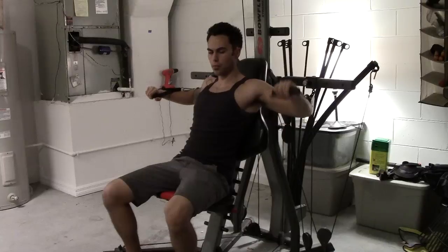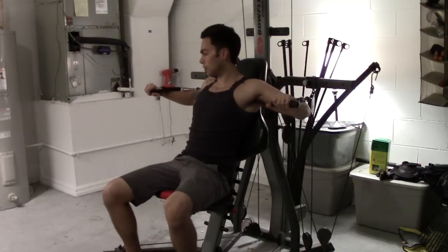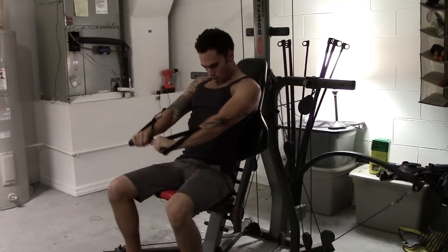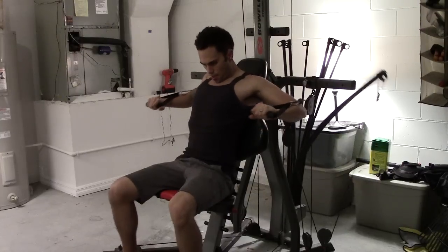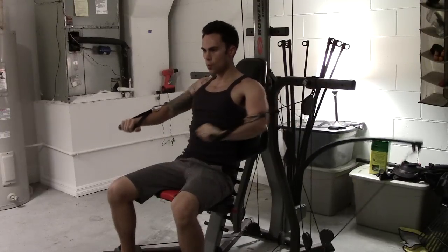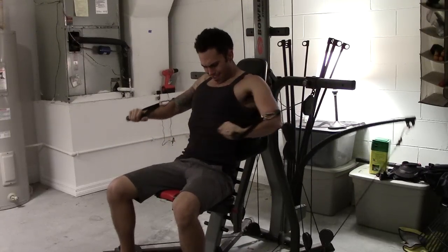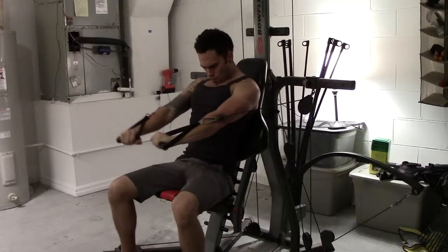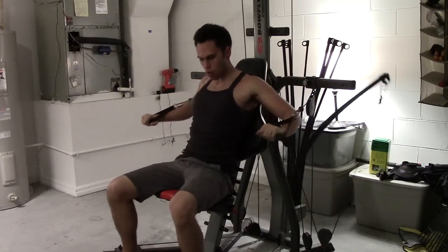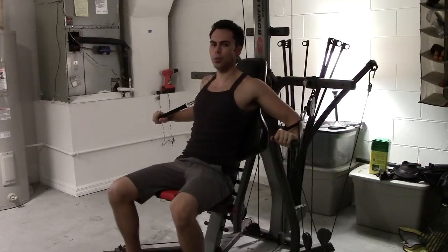You always start in the same position, about 90 degrees on the arms. Try and keep them level with each other, then simply just push down and straight. You can hold it there too — that will really give you a good burn.